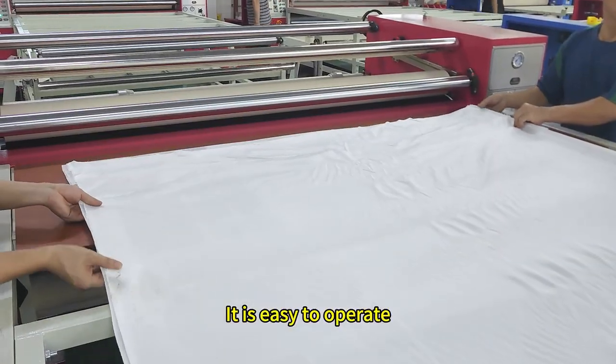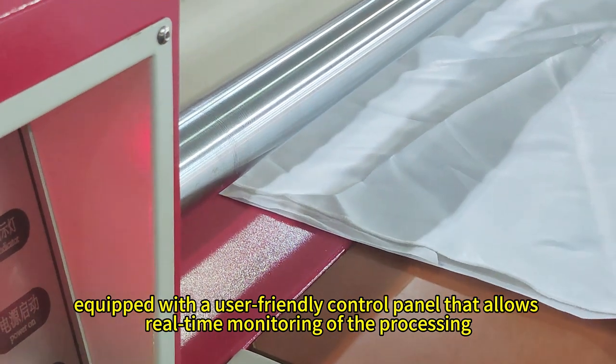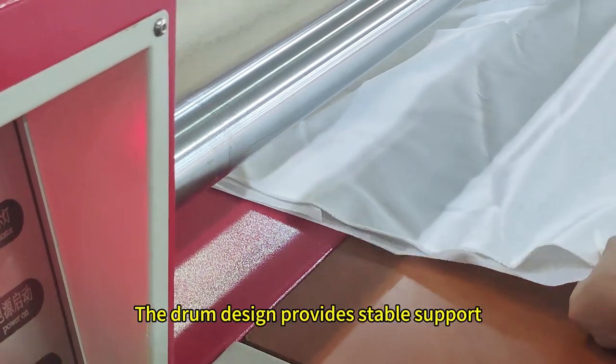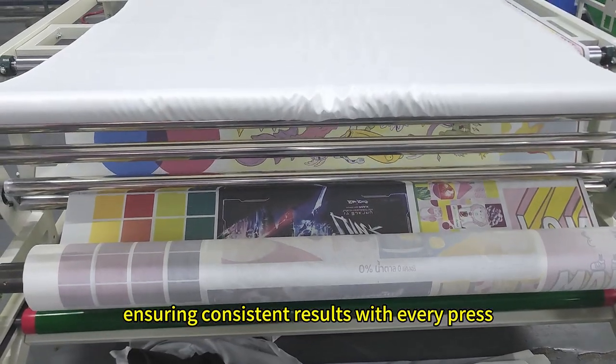It is easy to operate, equipped with a user-friendly control panel that allows real-time monitoring of the processing. The drum design provides stable support, ensuring consistent results with every press.